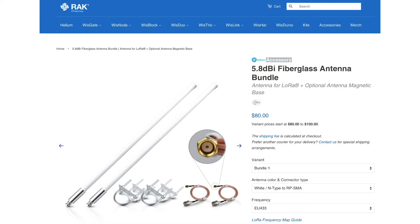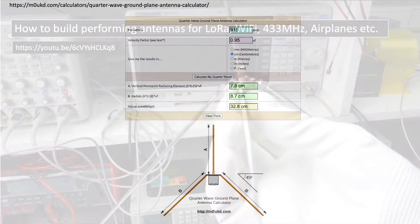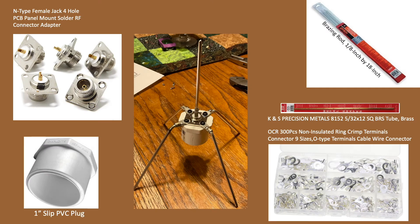Purchasing an antenna is certainly one way to go, and RAK offers a nice selection with mounting hardware. But being a maker, I wanted to see if I could build my own antenna. There's an excellent video on building your own ground plane antenna published at the link shown that gave me the confidence to pursue this on my own. I'll highlight a website that gives you design specs for your frequency of interest, which in my case is 915 MHz.